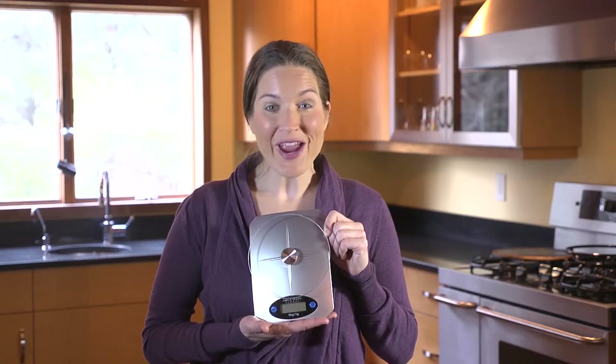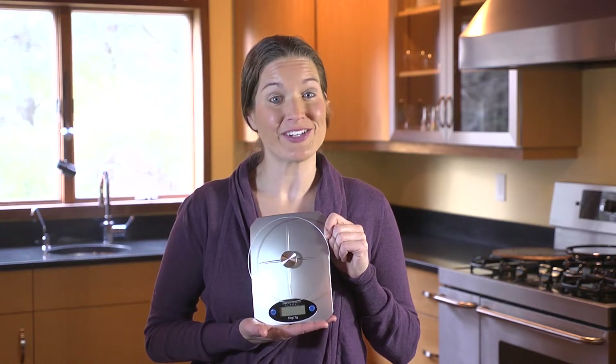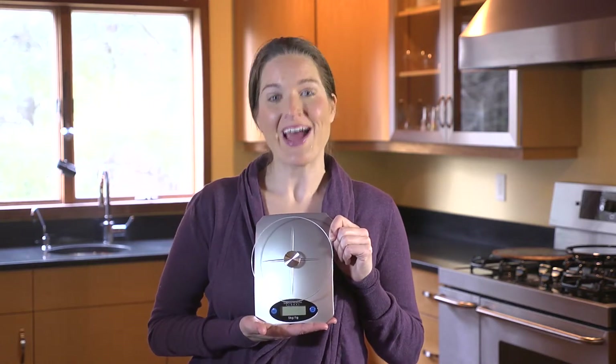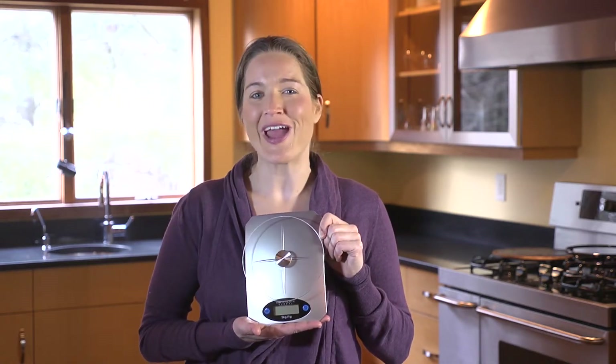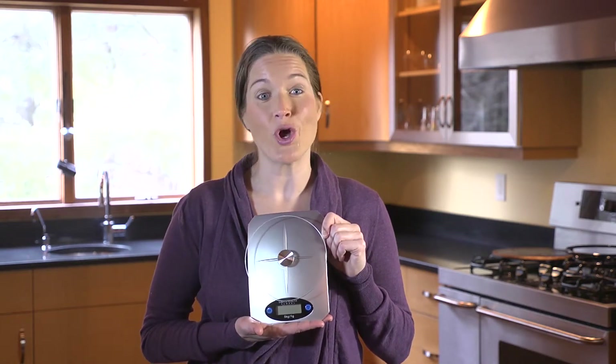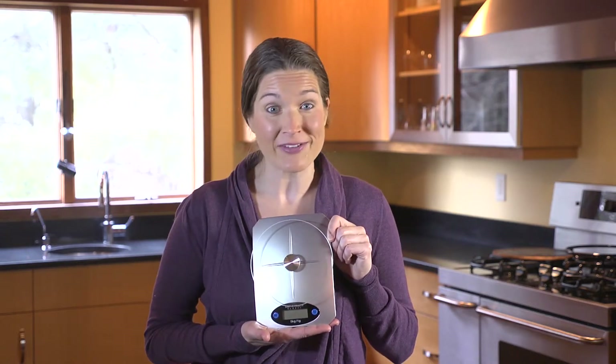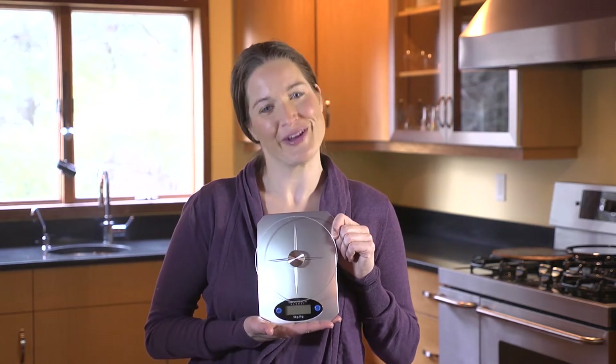So what are you waiting for? Act fast and get yours today, because this scale is a limited edition and quantities are limited. Like me, you'll quickly wonder how you ever lived without it. This product is backed by a 100% no questions asked money back guarantee, so if you don't absolutely love the scale you'll get a full refund.